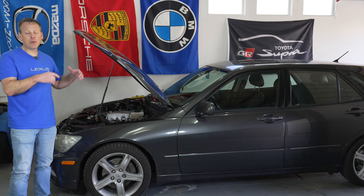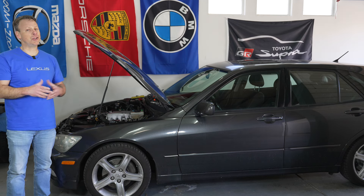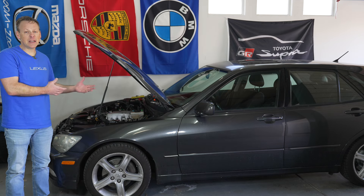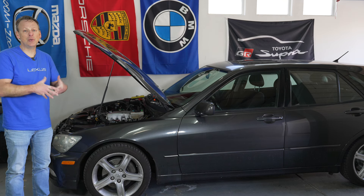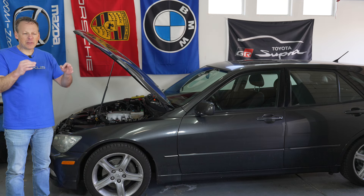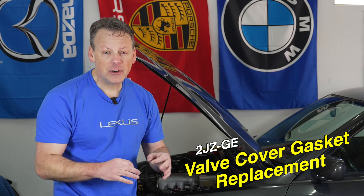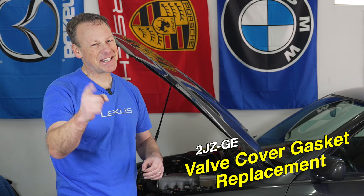In today's video, I am going to go through how to replace the valve cover gaskets. It shouldn't be difficult, especially considering I already have the throttle body assembly removed — that's the hardest part, getting access to your valve covers. If you're curious how to remove that, I did publish a video a couple of weeks ago on that; I'll leave a link in the description below. So if you're interested in how to replace your valve cover gaskets on a 2JZ-GE engine, stay tuned.